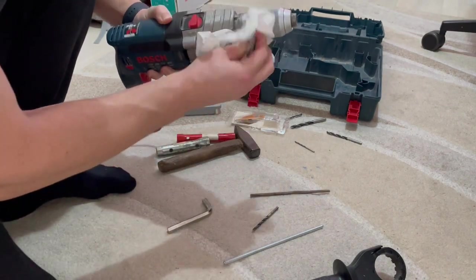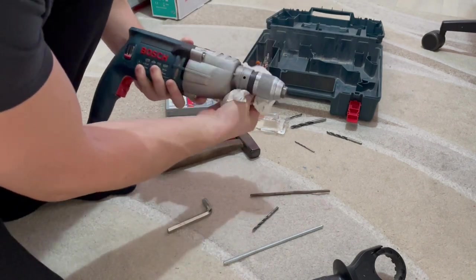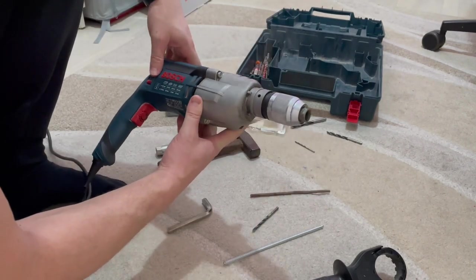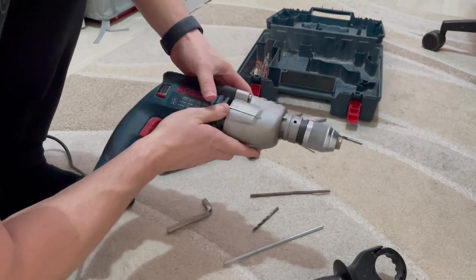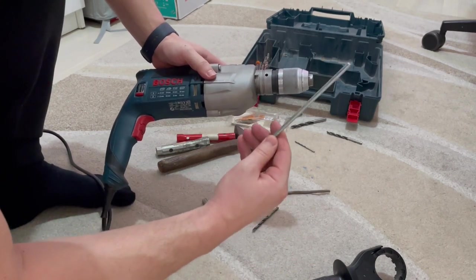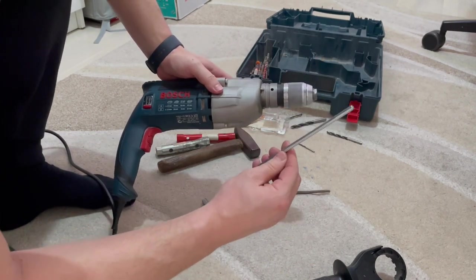Just clean everything you can. Now on my Bosch drill machine, right here on this ring there is one hole, and into this hole we need to insert one steel pipe which has a diameter of 4 mm.